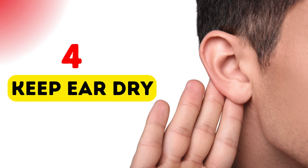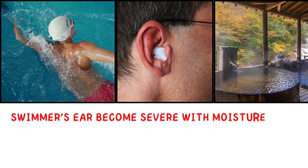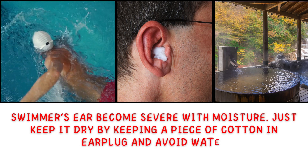4. Keep ear dry. Swimmer's ear becomes severe with moisture. Just keep it dry by keeping a piece of cotton as an earplug and avoid water.